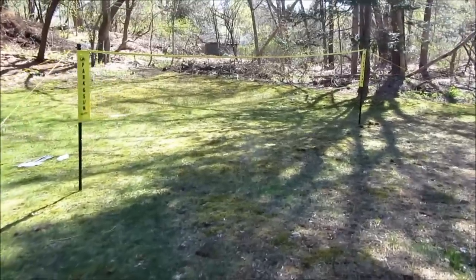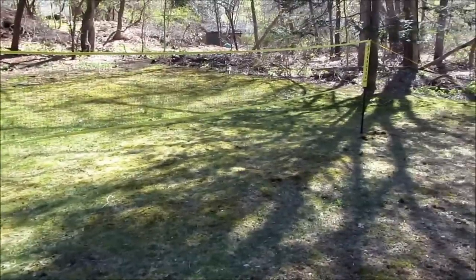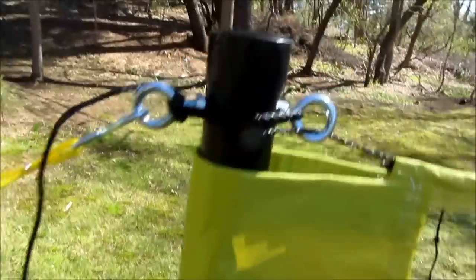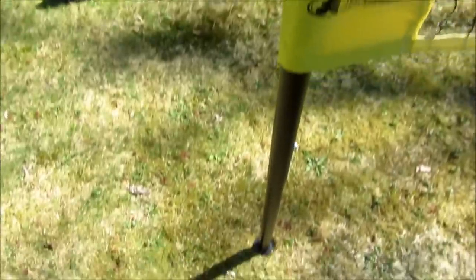Hi, so I want to talk about the experience I had with assembling this badminton net from Park & Son. This is the pro version, and you'll see it's up pretty straight and sturdy. It took no longer than 15 minutes — probably about 10 minutes to assemble, surprisingly.